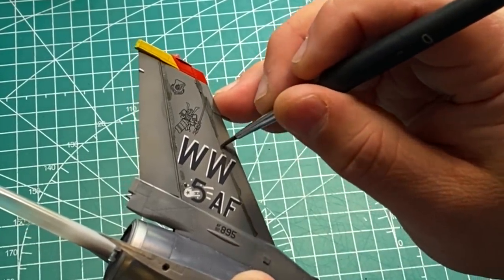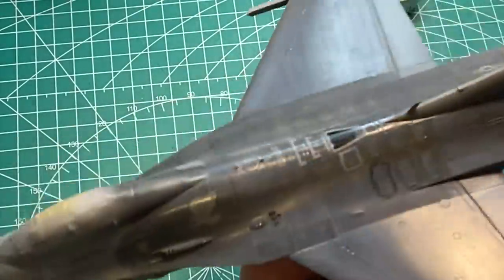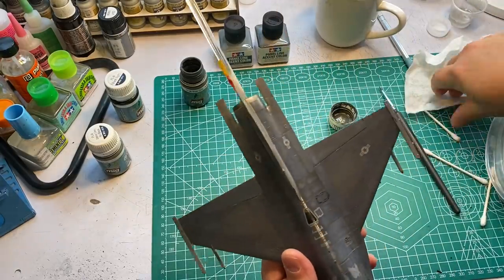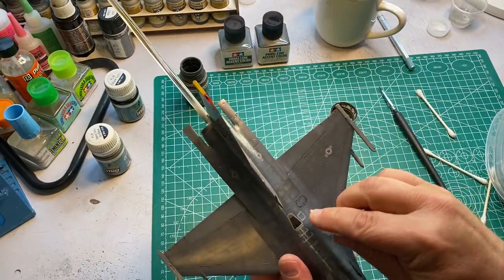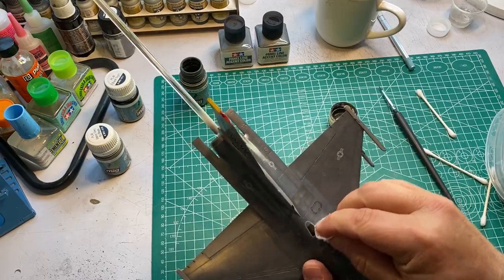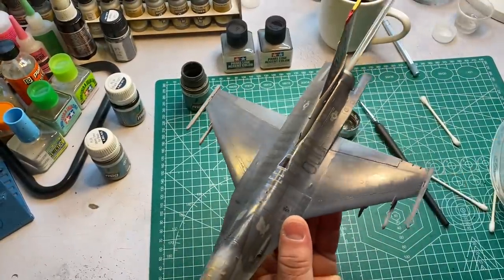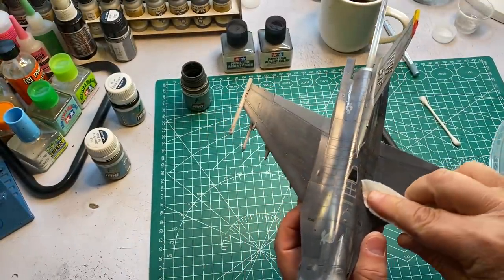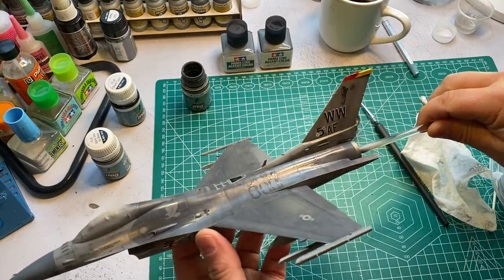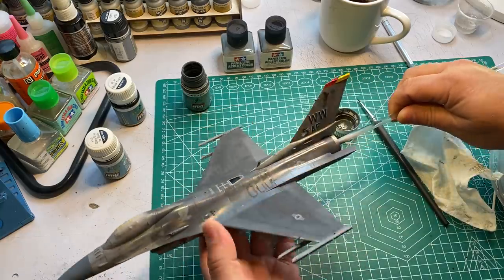I'm going to let this dry and then wipe it off, and you'll be able to get a good look at the difference in the panel line washes and what look I'm trying to achieve here.